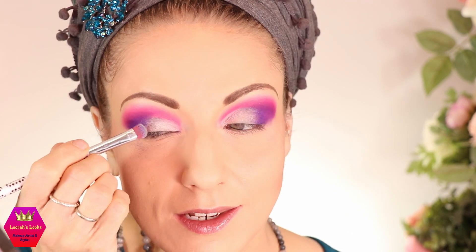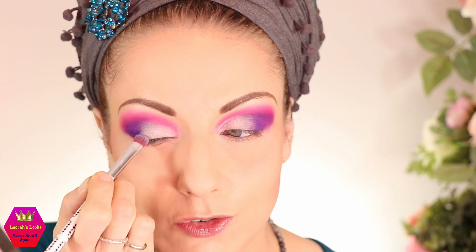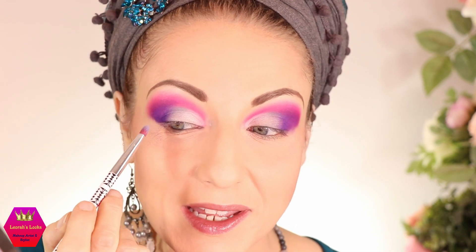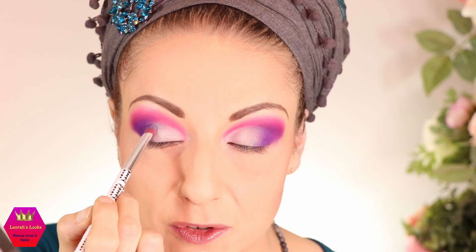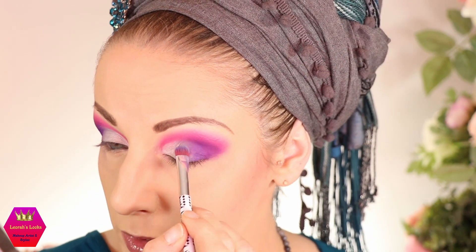I think I want a bit more gradient with the grey, so I'm going back in with the little stiff brush and packing it on a little more. I wish the grey would show up more. I do wish the grey and white would be a little more impactful, but with this very vibrant purple it's going to be okay. I'm just packing on a little more grey here as well.